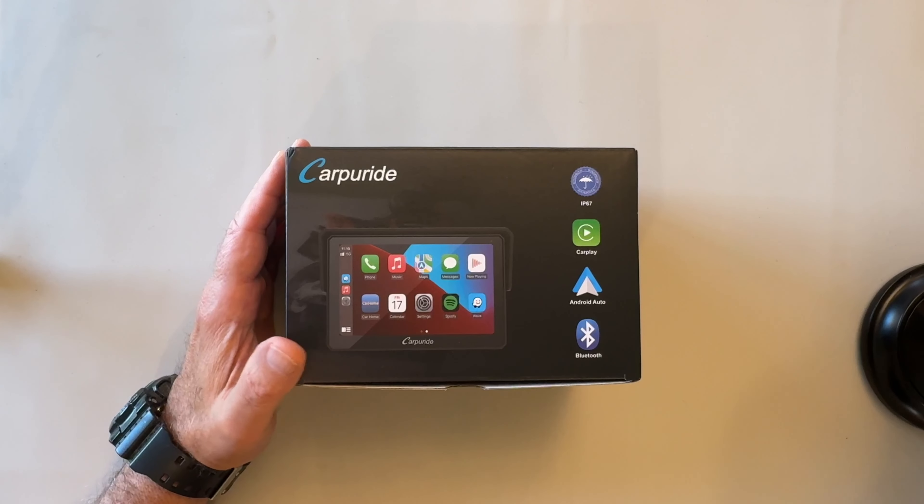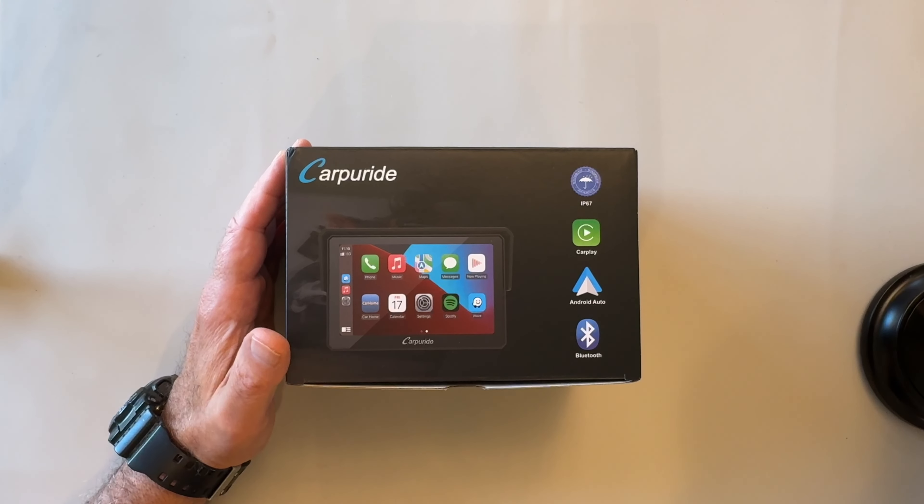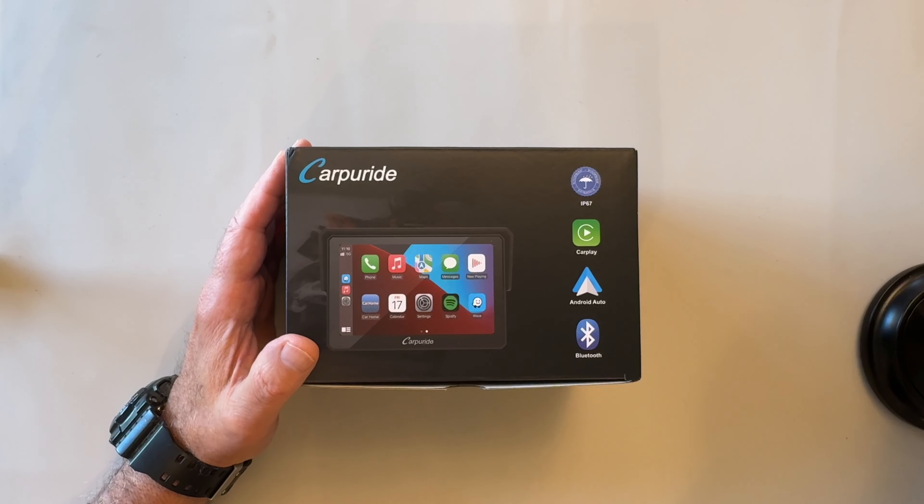This will be an unboxing and a review of the Carpuride W502. It works for motorcycles, ATVs, golf carts, or any other vehicle with a 12 volt power supply. It has a 5 inch waterproof touchscreen. It provides Apple CarPlay, Android Auto, GPS navigation for motorcycle. Supports dual Bluetooth, GPS, Siri, and Google Assistant.